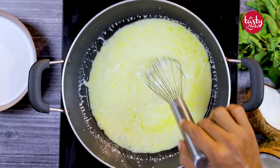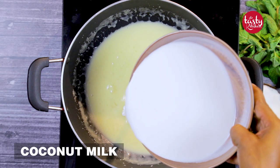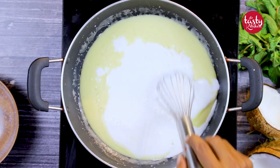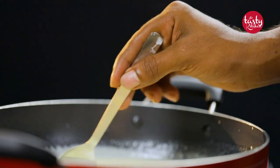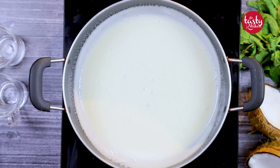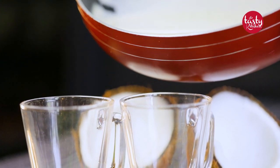Now it's time for us to add our coconut milk into the mixture. This is how you add it — pour the mixture into a glass.